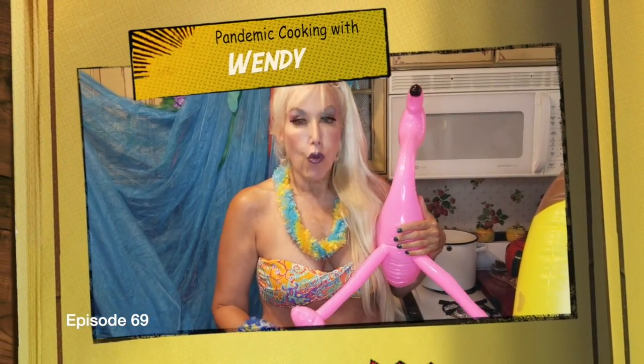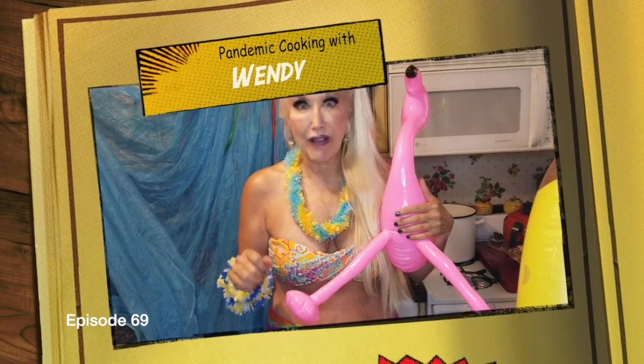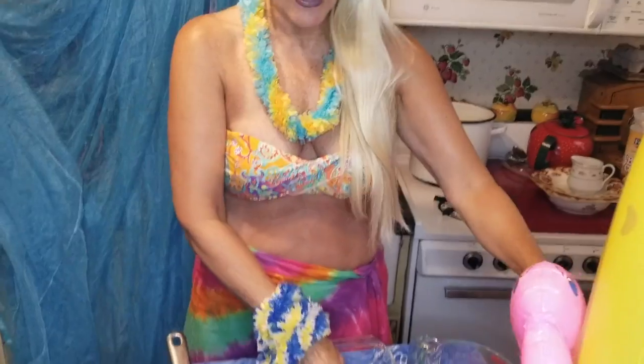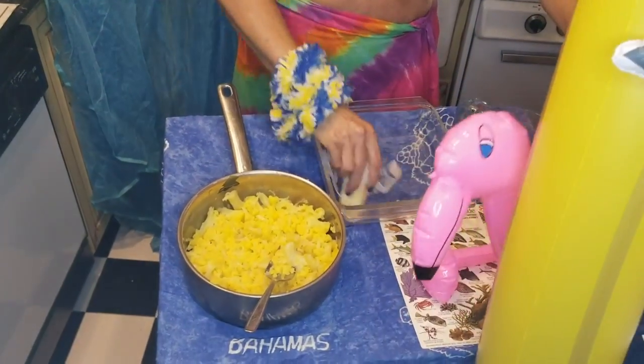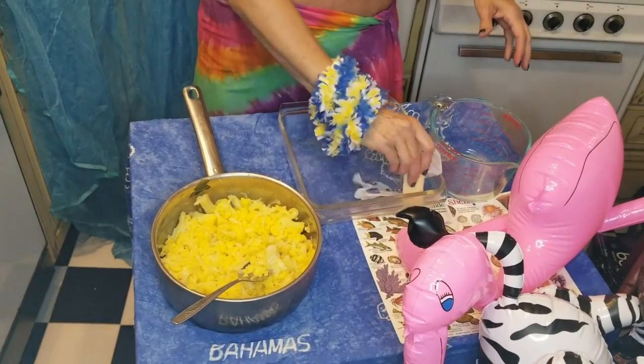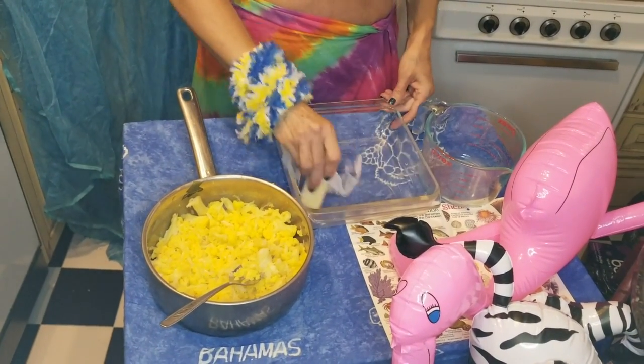I had preheated my oven to 350 because we are going to bake our cauliflower in the oven. My next step is that I am going to grease my glass casserole here. We have so many little mishaps — I have too many things in my kitchen, ladies and gentlemen.